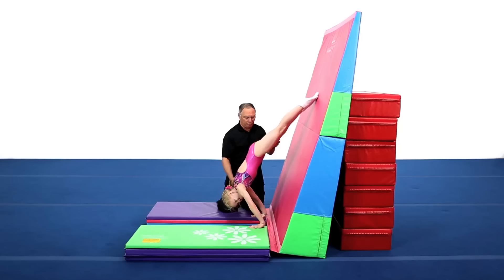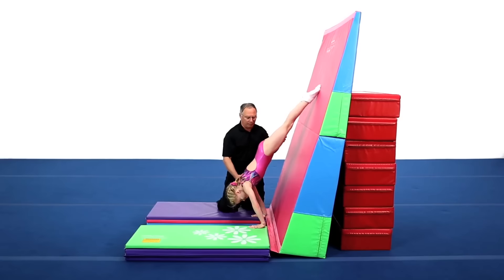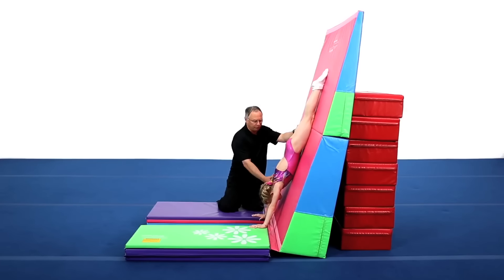Once forward as far as she can go without falling, she then activates her shoulders to open back up to the handstand position.